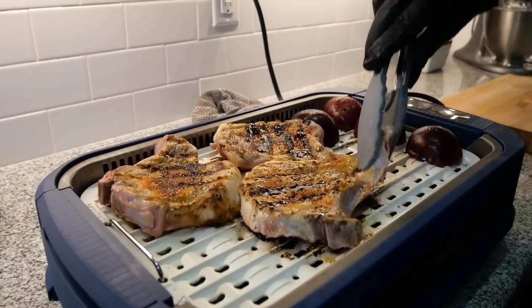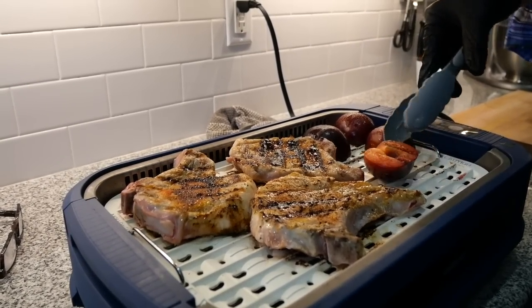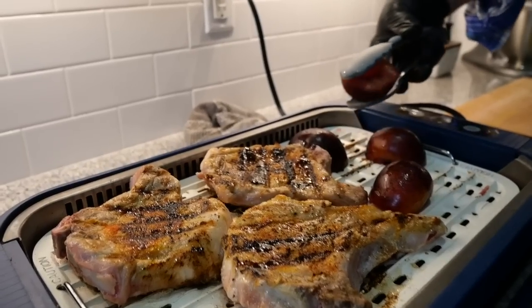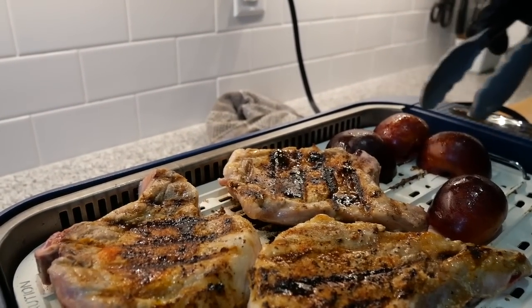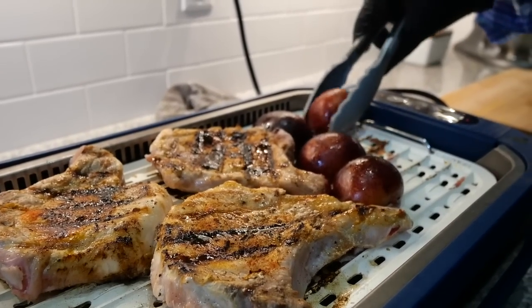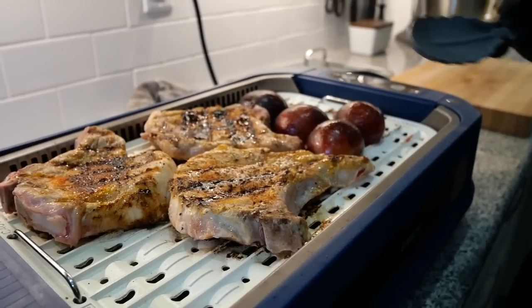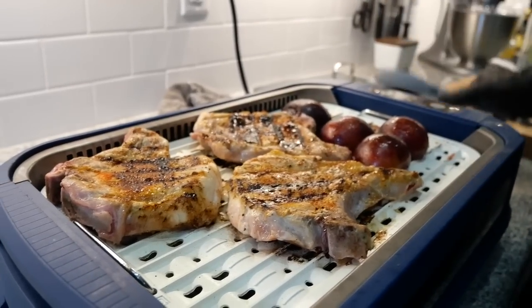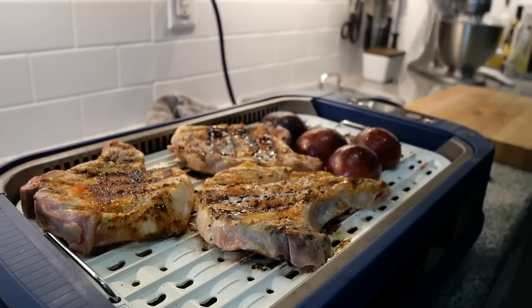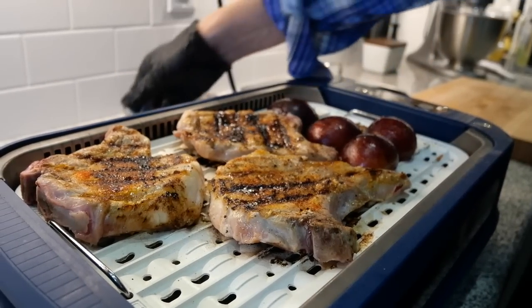The chops are looking pretty good so I'm turning them over and letting them cook on the other side. They still could use a little more charring — I want them really brown. I'm checking with the thermometer near the bone — I'm at 120 now, so I've got a ways to go. I'll cook that last pork chop separately.